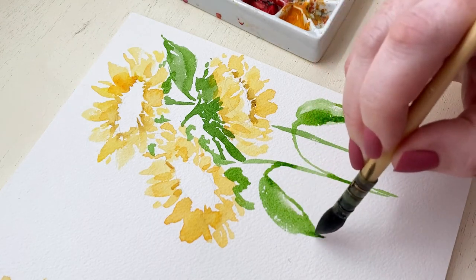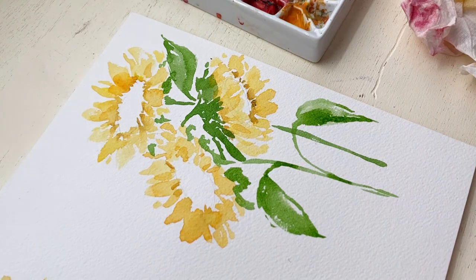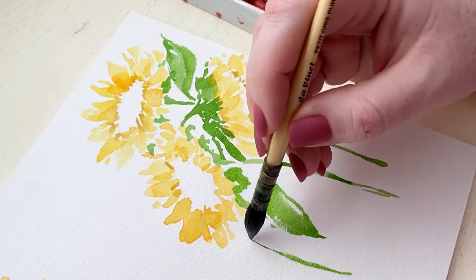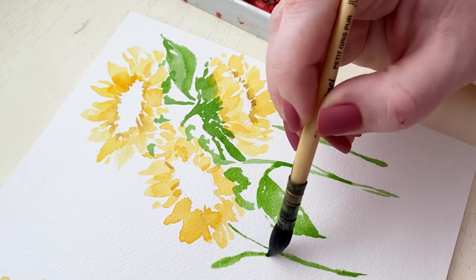I'm keeping them really loose, nice and light with lots of white space as well. The reason I try to use different brushes depending on what I'm painting is because I like to let the brush kind of lead the direction of my strokes.